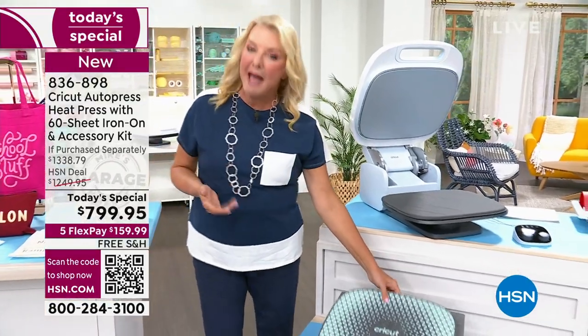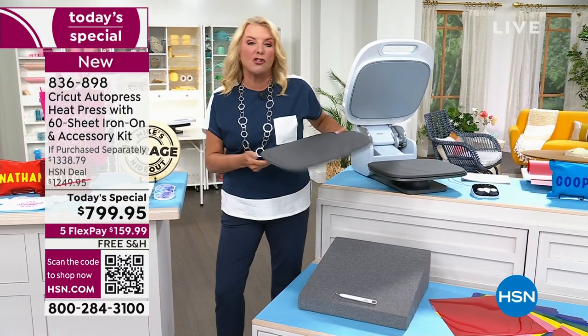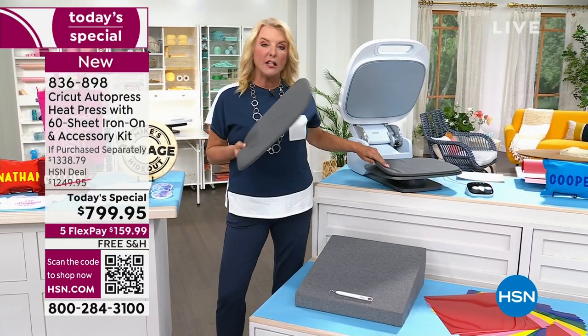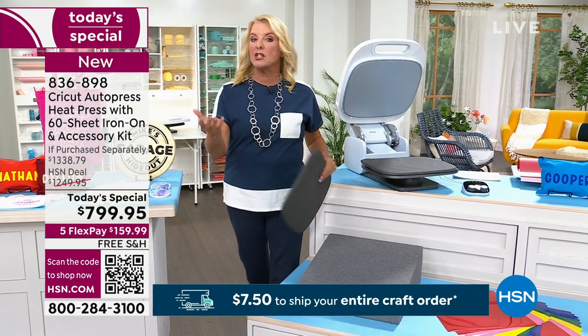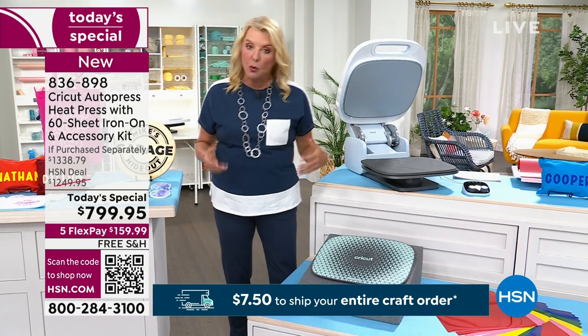Everybody's been saying, can you give us a second mat? Because what happens is, let's say you're doing a family reunion and you've got a lot of t-shirts you want to crank out and do iron-ons for. We are now including a second mat so you can go through almost like a small business. Because of the second mat, it allows you to do things much quicker.